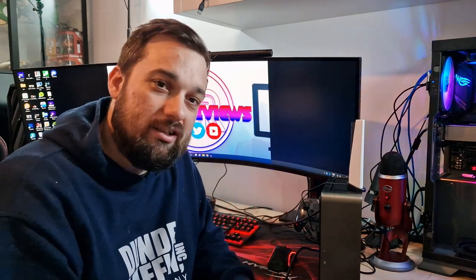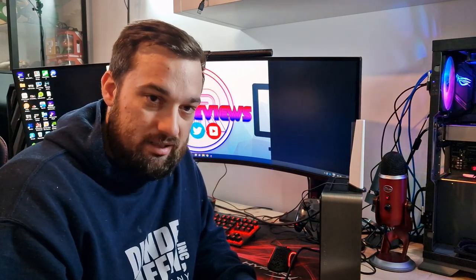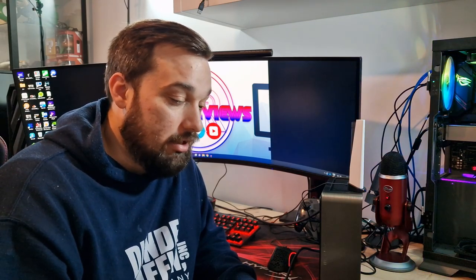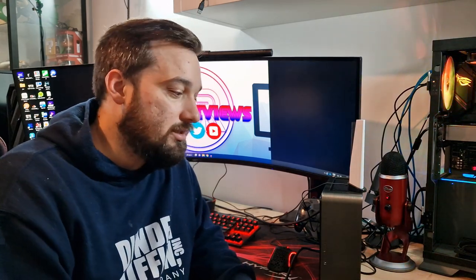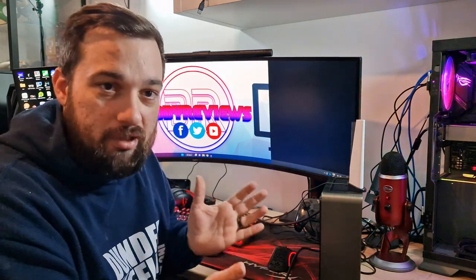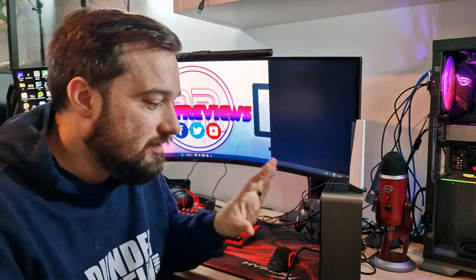Then I ran Resident Evil 2 Remake, again at 720p on the lowest settings, and I got 40 to 50 fps, which I was actually quite surprised with. It doesn't actually look that bad either — it looks really nice still and plays really well. So again, for sofa gaming, sitting back relaxing, watching films — this is absolutely brilliant.